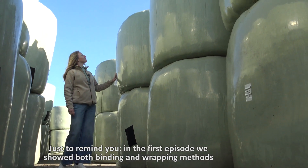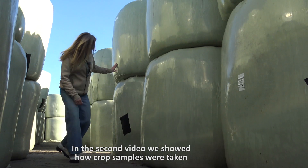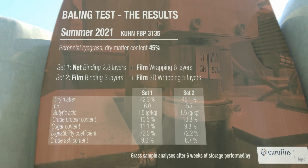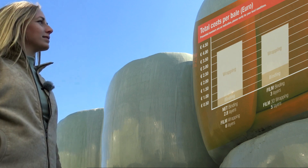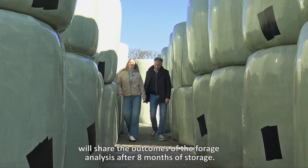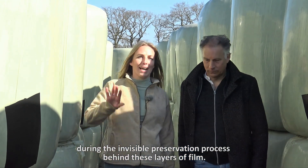Just to remind you, in the first episode we showed both binding and wrapping methods and how we took a grass sample as a zero measurement. In the second video we showed how crop samples were taken after six weeks of preservation and showed the results. The third video was about the question: can film binding really be cheaper than net binding? In this final episode, Roges, who joins us today, will share the outcomes of the forage analysis after eight months of storage, and he explains what actually happens during the invisible preservation process behind these bales.